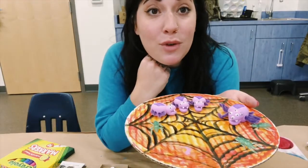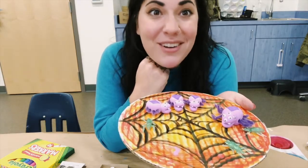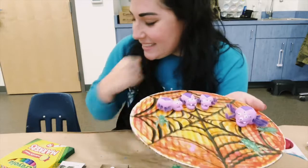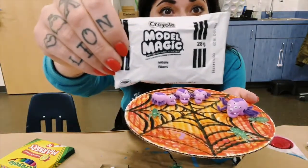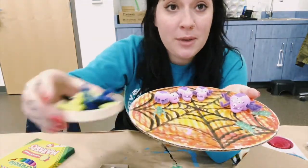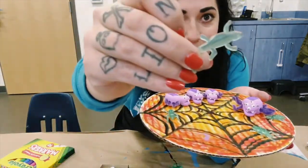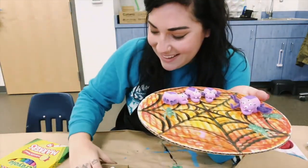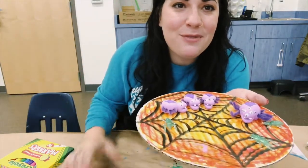Hi everyone, it's Miss Jess from the Monroe Street Art Center, and today I'm going to show you how to make a spiderweb out of your Halloween art kit. Inside your kit you're gonna find a bag of model magic, some pipe cleaners, the bug from your art kit, and googly eyes.